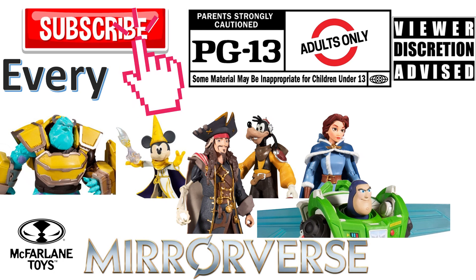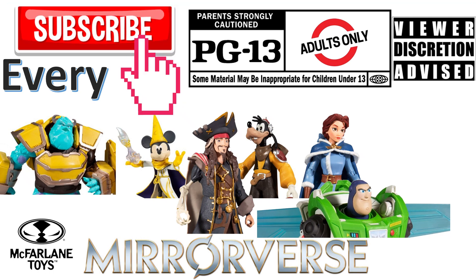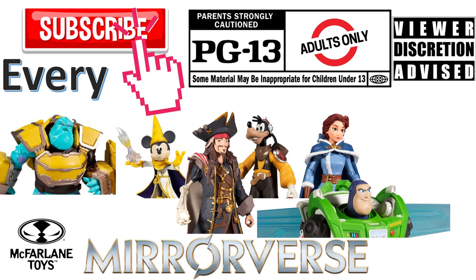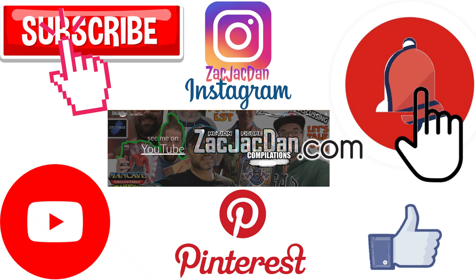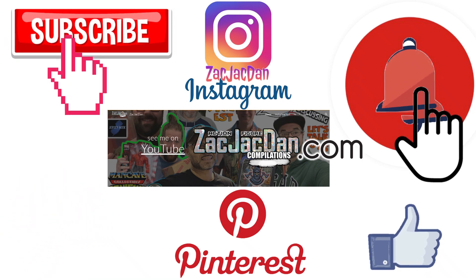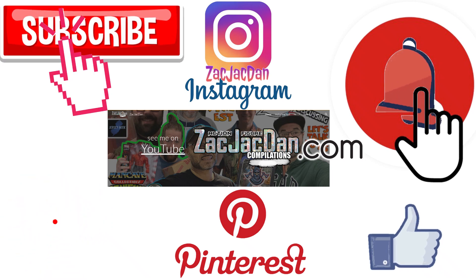Don't forget to smash that like button, subscribe to the channel, and remember guys, this is for adults. And don't forget to check me out on Instagram, Pinterest, and especially over on ZachJackDan.com for all the photos you want of these videos.